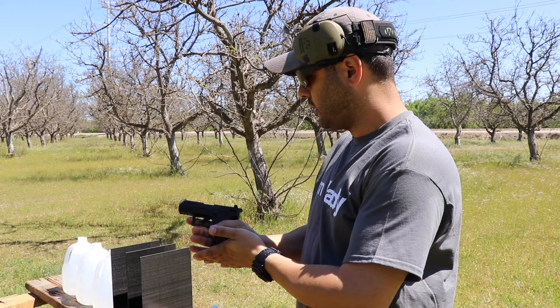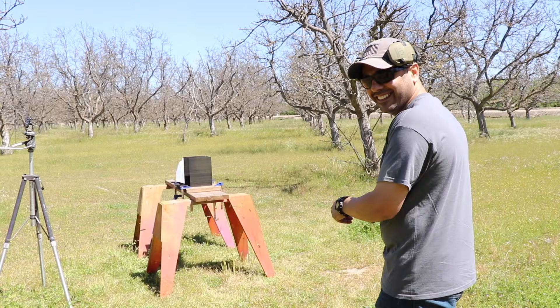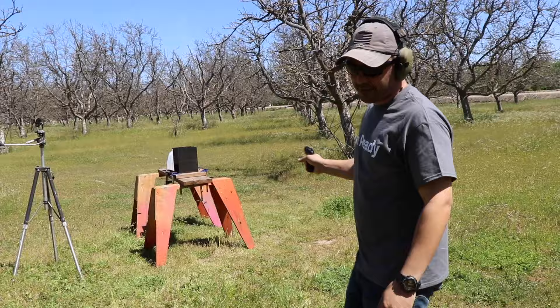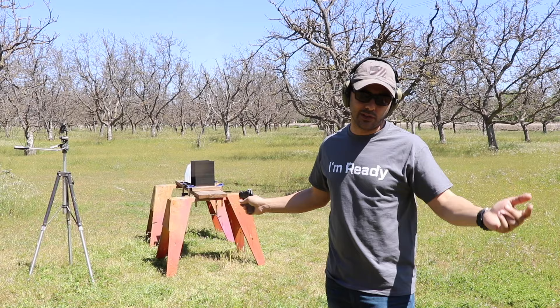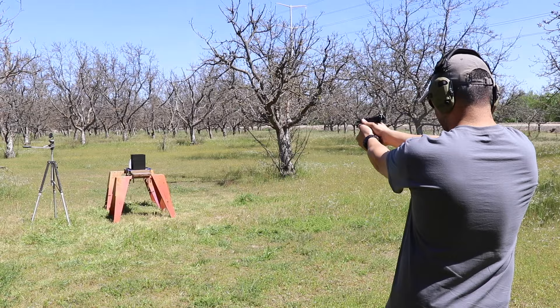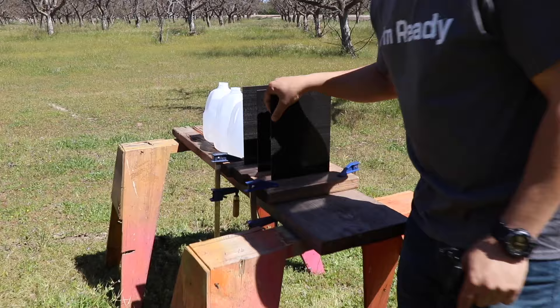For the first round, we're starting with the .22 Long Rifle, 40 grain, using a Walther P22. One concern — if it doesn't go through, it might ricochet back. Let's step back a little. No way — it didn't go through. It cracked it on the edge. I need to fix the sights on this .22; it keeps going to the left every time I aim center.